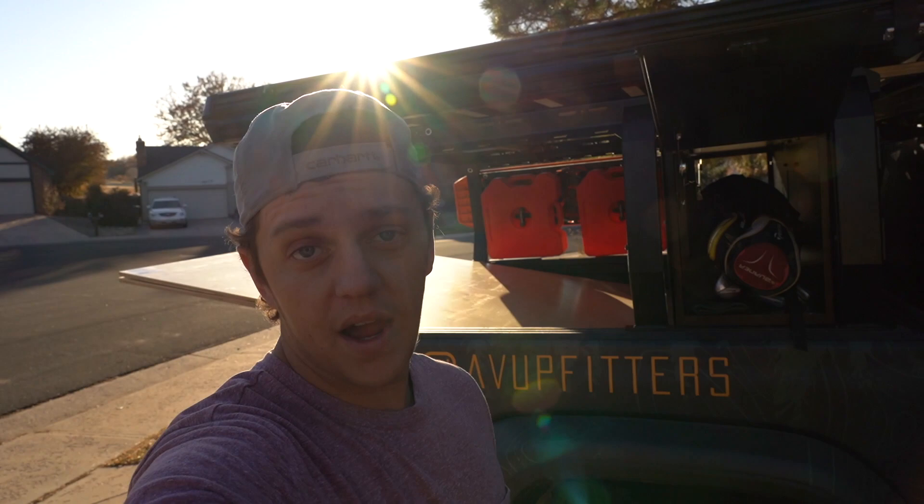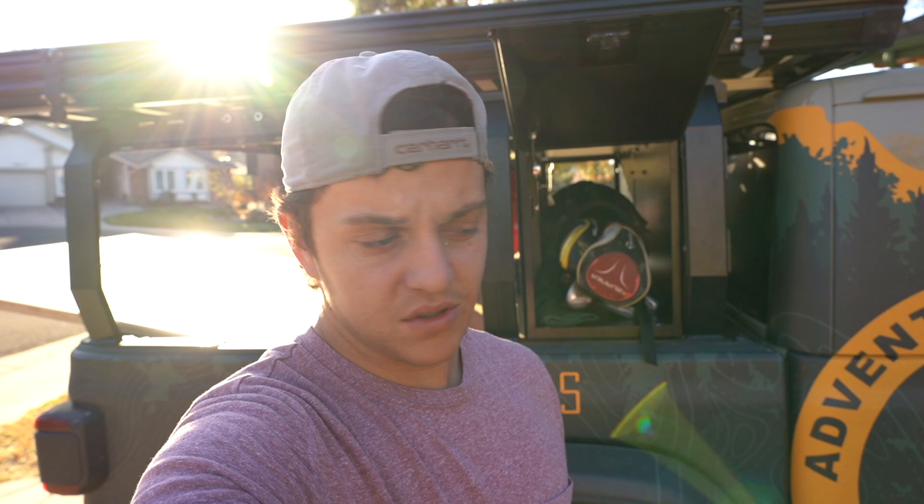What's up guys, Nate here with Adventure Vehicle Upfitters. Here today with our company Gladiator and our Atlas rack. We have the capsized storage on there, so we wanted to show you guys that. I'm going to set you guys up on the tripod here and kind of just run through some things that I've used the capsized storage for, so we can get an idea of what you would possibly use it for.